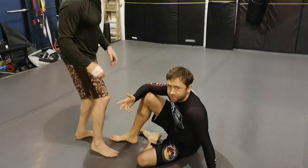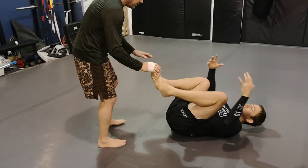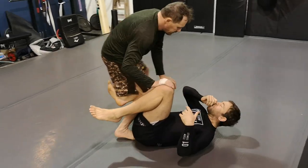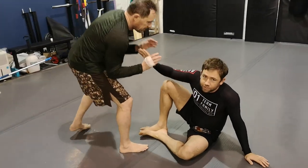Working on range management today. We have a lot of games where you start on your back and let your opponent do whatever. We're doing the opposite today, where I'm making sure I'm controlling range from the furthest distance possible.